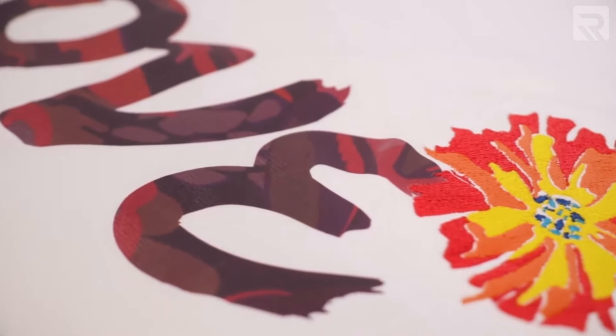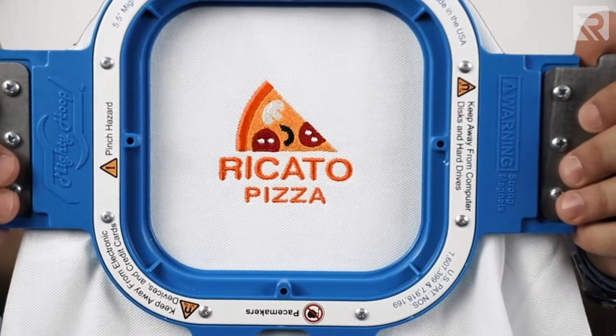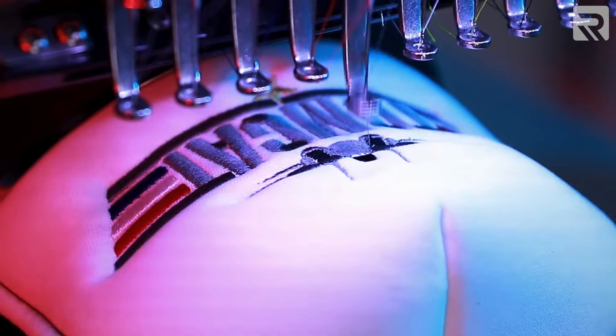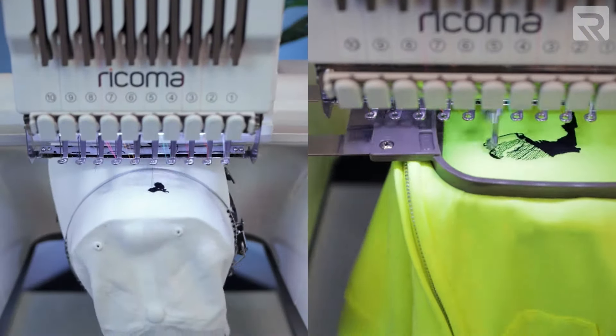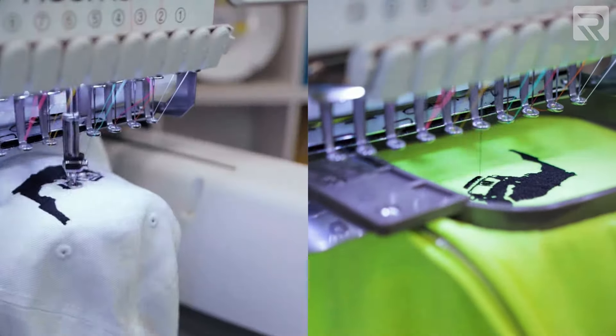Digitizing needs to be adjusted and accommodated for different types of garments. For example, if you're embroidering on a flat item such as a t-shirt or a polo shirt, it's going to be very different than embroidering on a cap. When you're embroidering on a flat item like a t-shirt or a polo shirt, it's not curved such as the front panel on a cap or a hat, and that can cause differences in your embroidery process and therefore your digitizing.